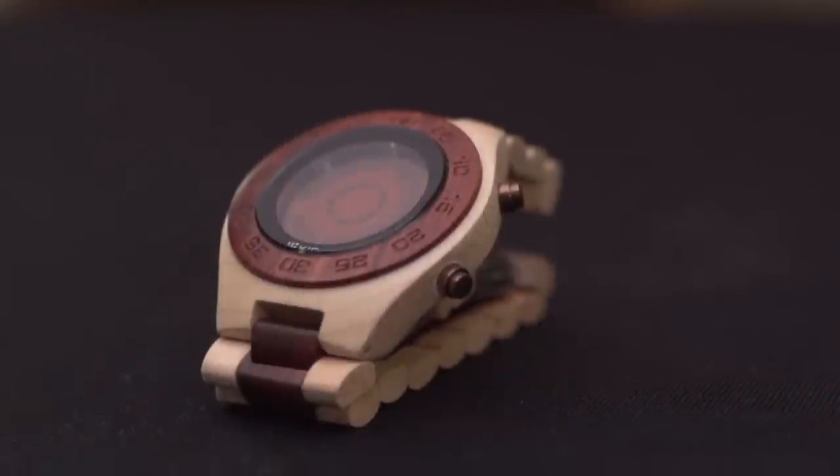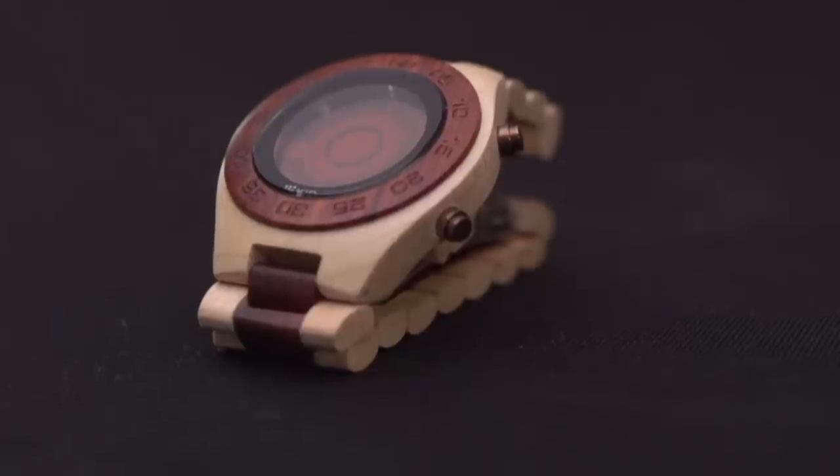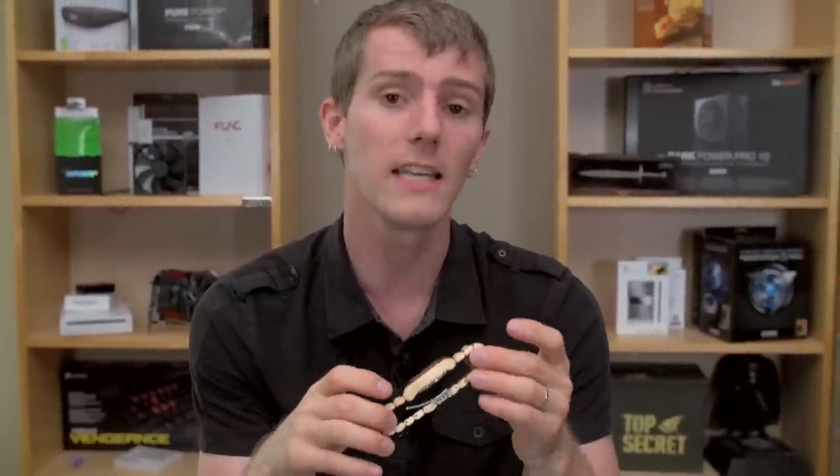Other than that, there's not really too much to say. If you want to check out some of their watches, I personally like some of the all-digital ones a little bit better than this one, but Slick really liked the wooden design so we wanted to check this out. Check them out at tokyoflashjapan.com. Thank you for watching — don't forget to subscribe to Linus Tech Tips for more unboxing reviews and other computer videos. Like the video if you liked it, dislike it if you disliked it, and as always leave a comment if you have something to say.